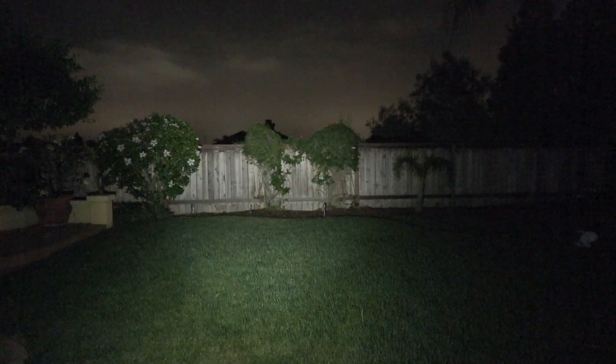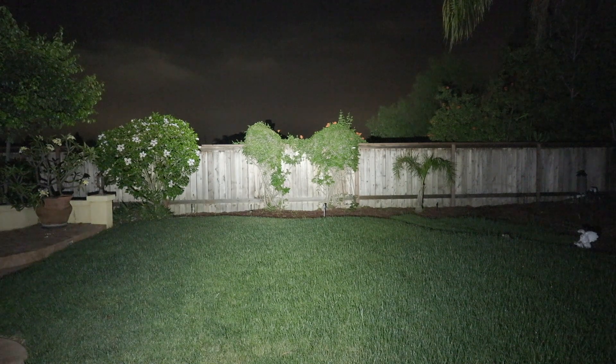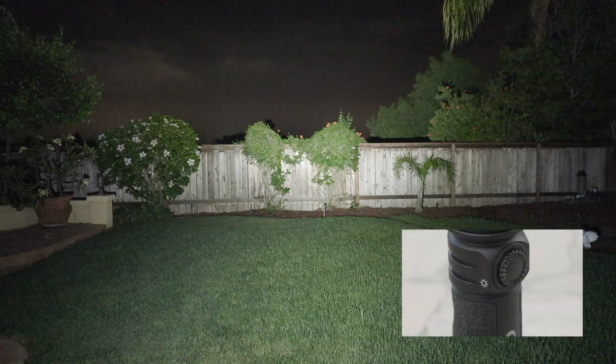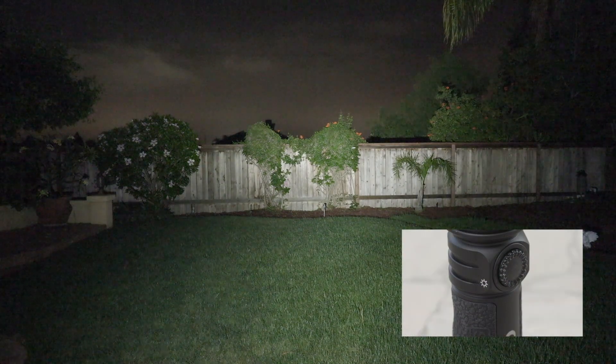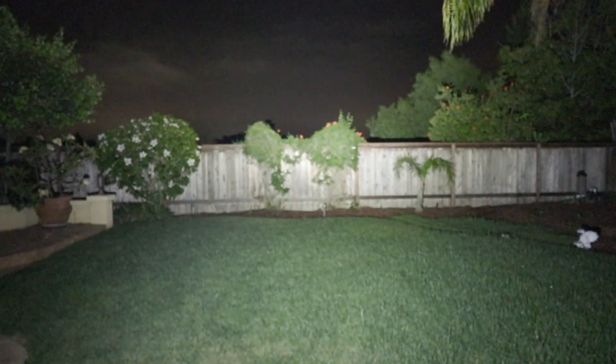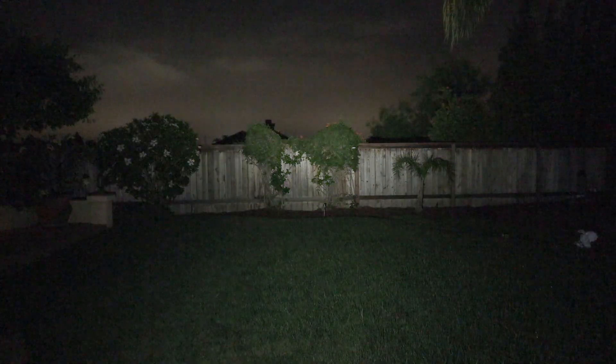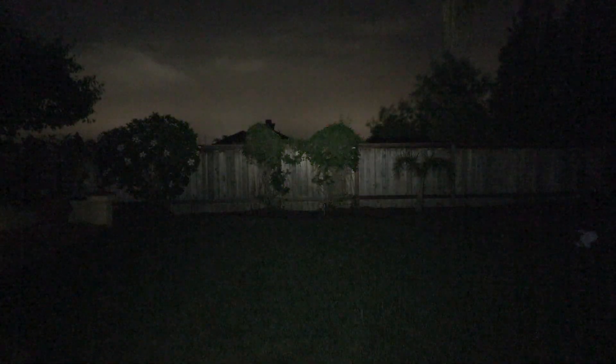So you have a lot of usable light here. On the settings, you can adjust from High — this is on the High setting, which is 1,200 lumens — and then by turning the dial, you can micro-adjust this light all the way down. Not bad. So you have a couple of different modes: you can press the switch or you can turn the dial, which makes it really nice.